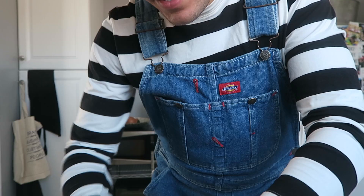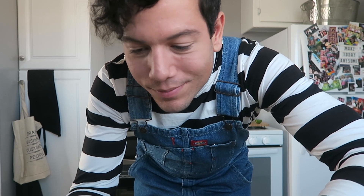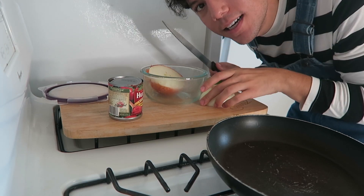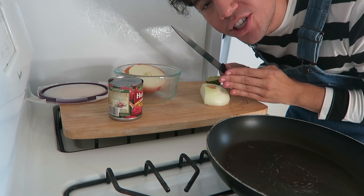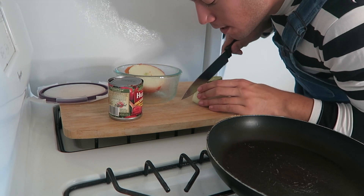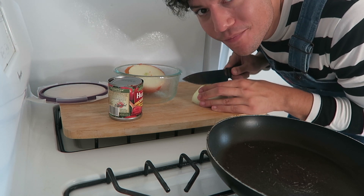Instead of just mixing the tuna with mayo and some seasoning like a lot of people do, I'm actually going to cook this canned tuna with some tomato sauce, onions, and a few other things I find around. Now I'm gonna cut and chop this onion. You're probably thinking Yvonne looks really confident in what he's doing — maybe he thought of this before — but let me tell you, I did not, and I'm hoping it tastes good.